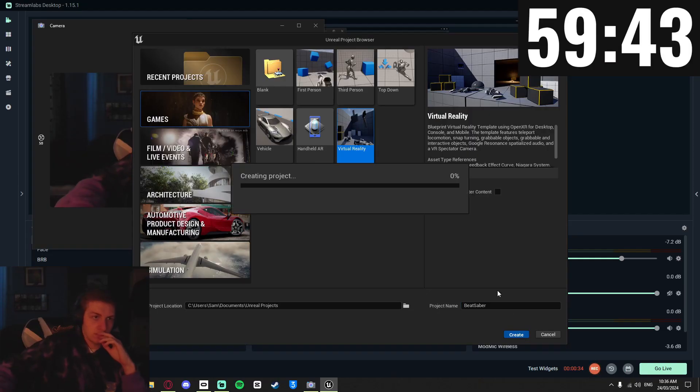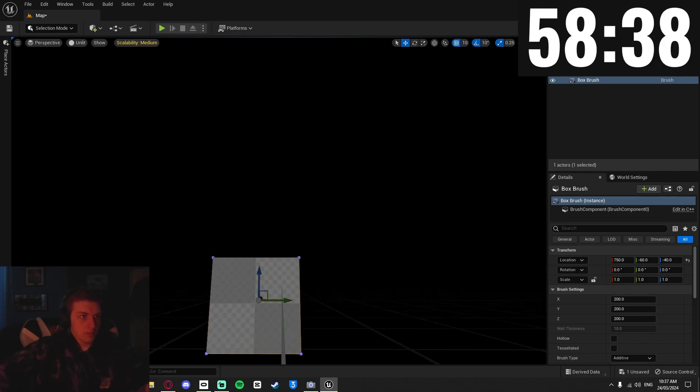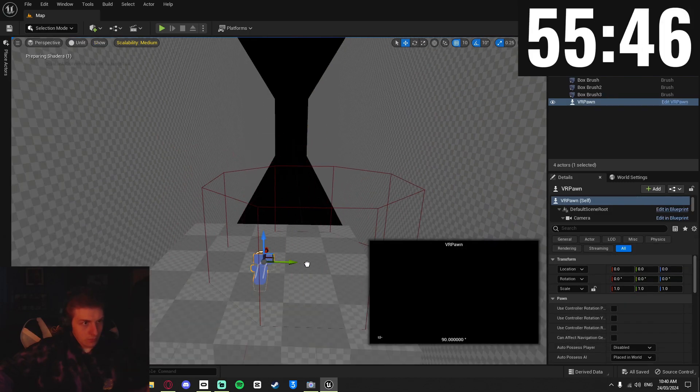After starting the timer, I set up a new VR project and created a new basic level. With that done, I started working on the basic level with the floor platform and walls on both sides of the player. Then I brought the player blueprint into the scene, and this is where I started modelling the sabers.